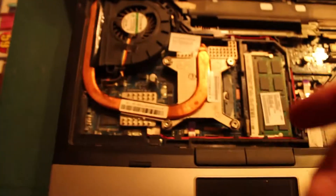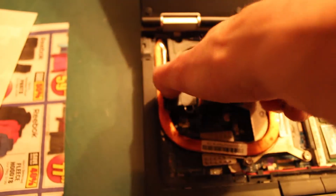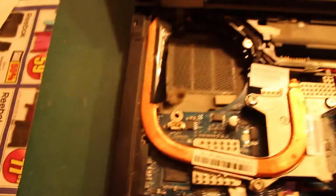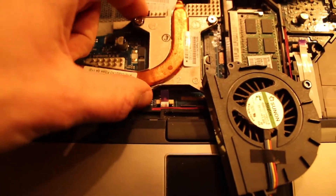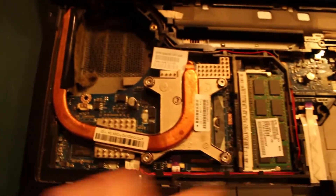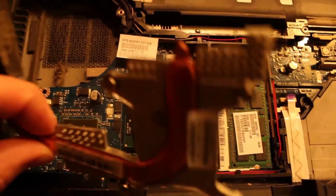And then you get this. What I did was I took this tape off from here, and then took the three screws out for the fan — it lifted out. Three or four screws are holding the heat sink in here, then it comes out.